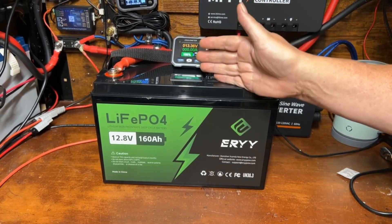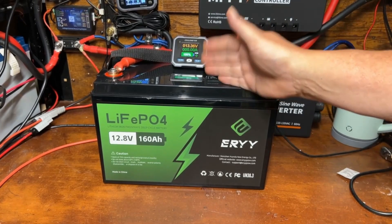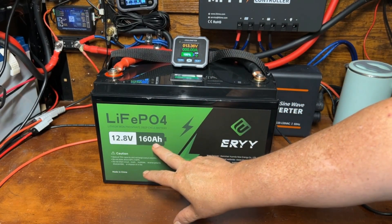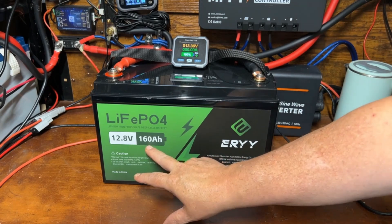I set the capacity tester to 165 amp hours, because we're going to see if we can exceed the rated 160. If not, we'll do the math and figure out exactly what we got.